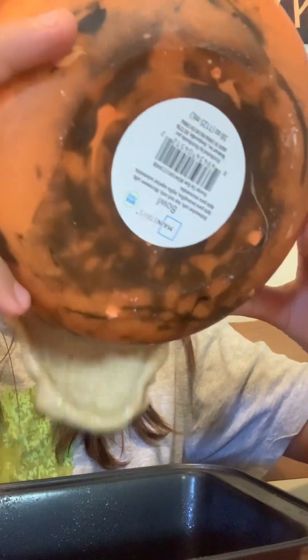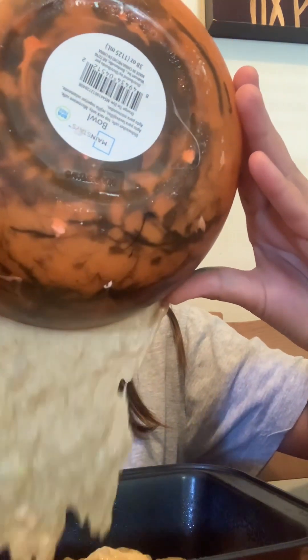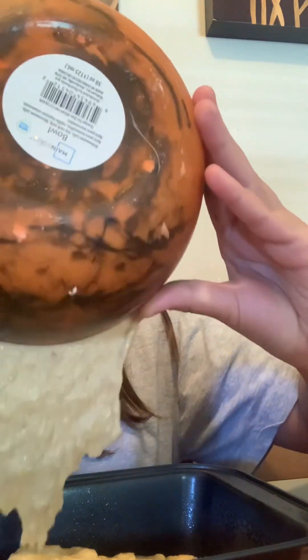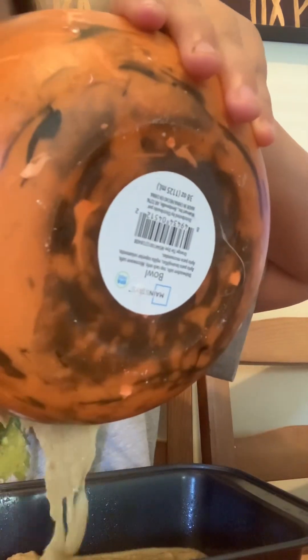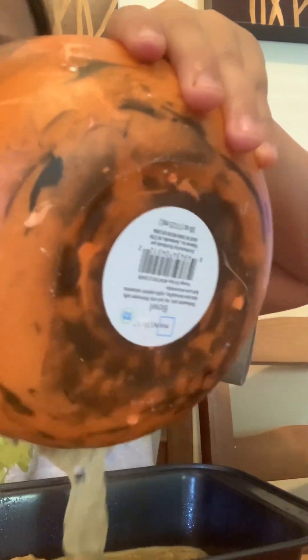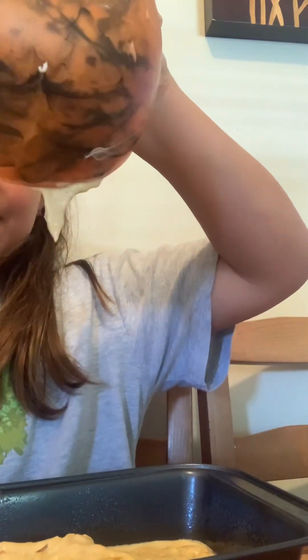We're gonna pour it in the pan. I'm actually touching it - I need to wash more things.